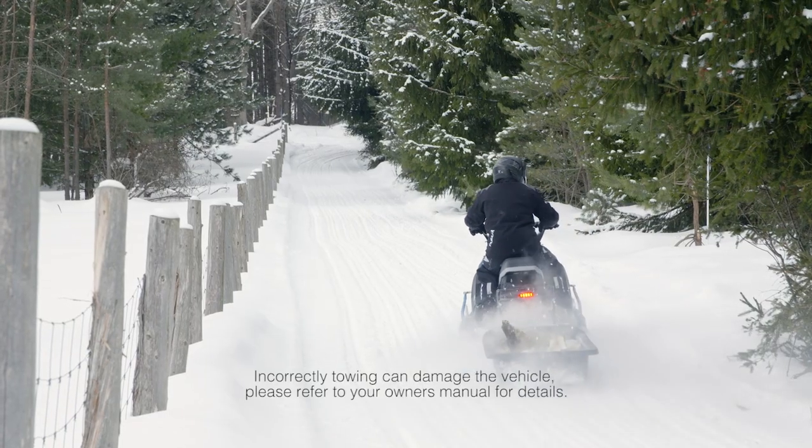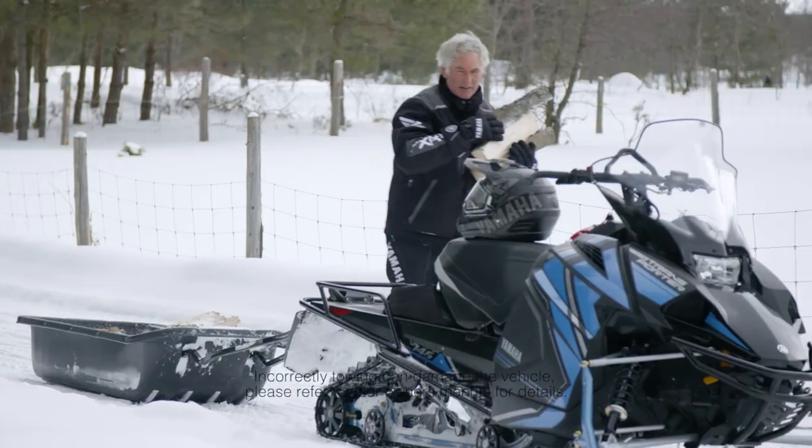The smaller size and light weight of the Transporter Lite make it ideal for almost any situation.